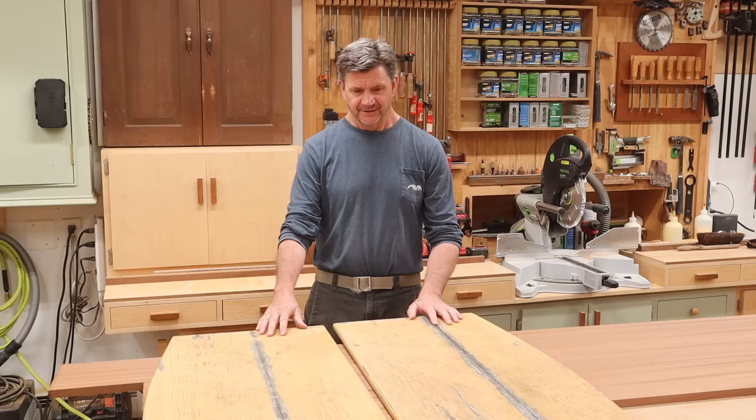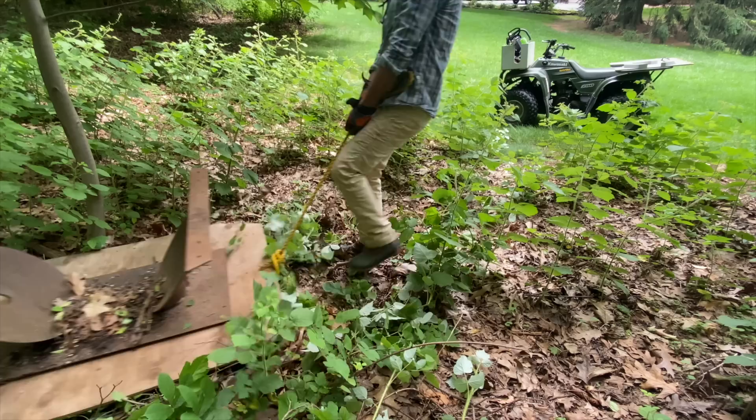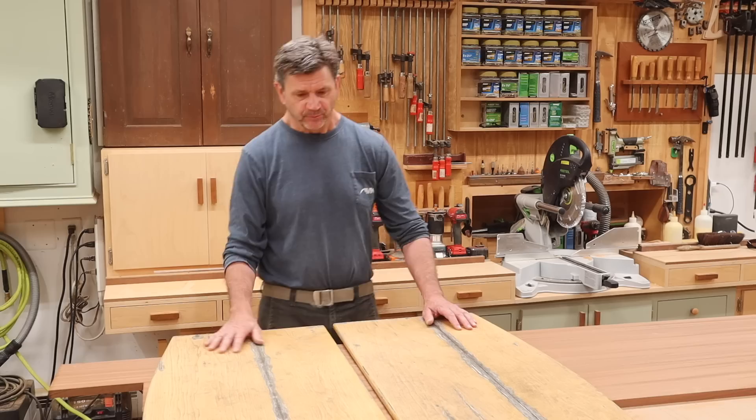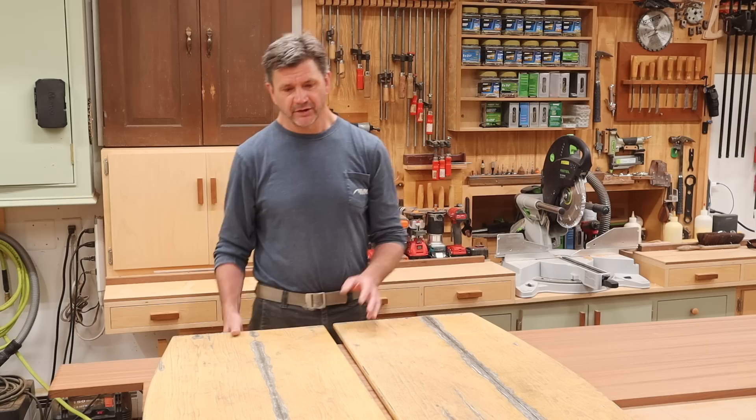If you didn't see that video, this is a tabletop that I built more than 25 years ago and originally it was meant to be inside — it lived inside for about 15 years. It was in my parents' house and when they downsized I got it back. The steel base went into the woods, the top went into storage, and then last year we were having a graduation party and my wife said let's use that top outside. So I scuffed up the lacquer finish and put a few coats of varnish on it.